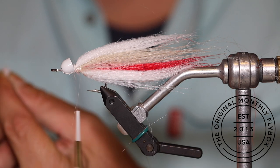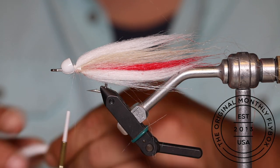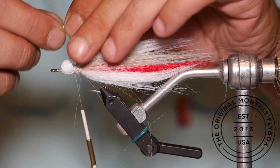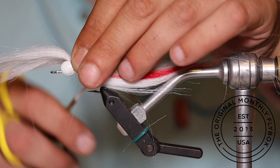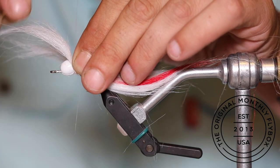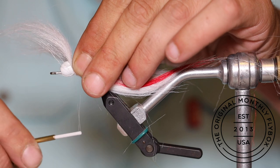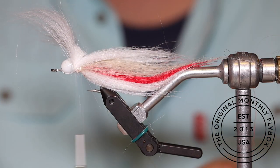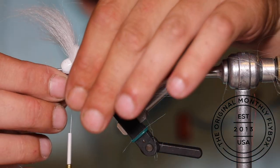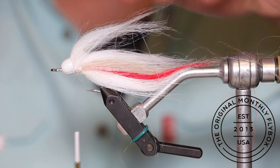Prepare two clumps of white craft fur with the shorter fibers pulled out. We're going to reverse tie these two clumps — one on top of the shank and one below — with the tips pointing out towards the front of the fly. Tie the first clump directly above the shank, then take the second clump and reverse tie it in the same way on the bottom of the shank.